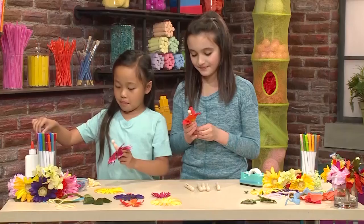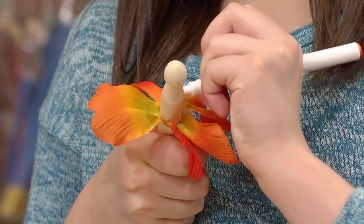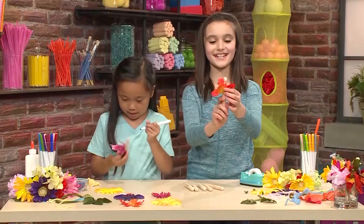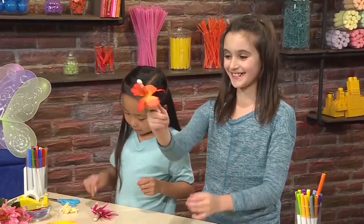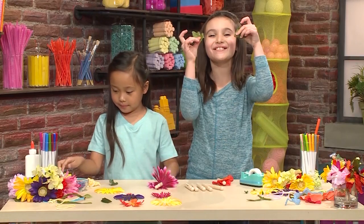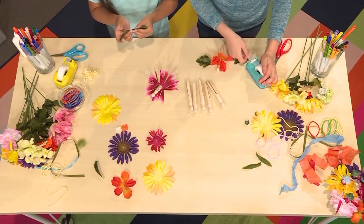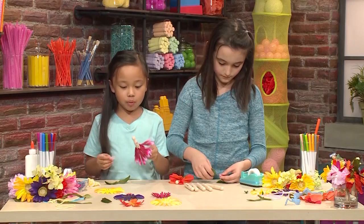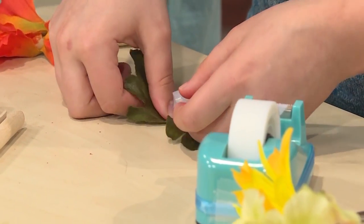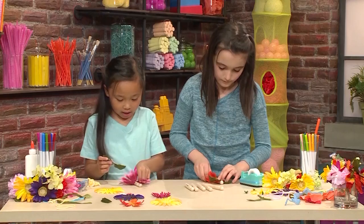Then you're going to take a marker and color your top. I'm going to color my body orange. I'm making dots on mine. Beautiful! My body is done. The next thing we're going to do is add fairy wings! We're using two fake leaves, but you can use real leaves if you want. To stick them on, use tape. I'm going to stick the wings on the back of my fairy by folding tape in half so it will stick onto the leaves and to my fairy. Done!